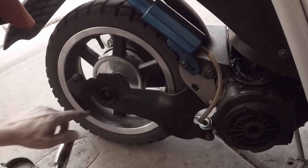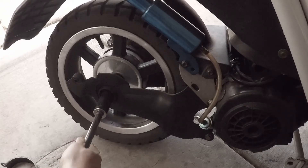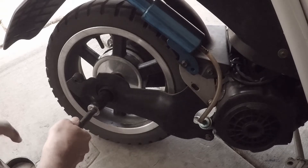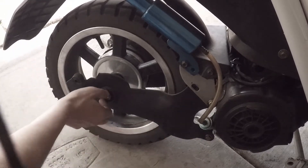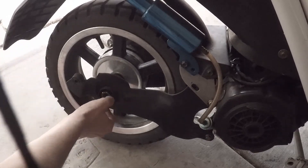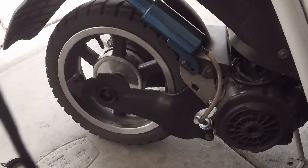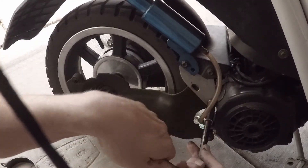After we take out that shock, we want to take out this nut that's on the axle. Take this nut off. Now after this nut comes off, we've got to take these bolts out right here — these are the swing arm bolts.